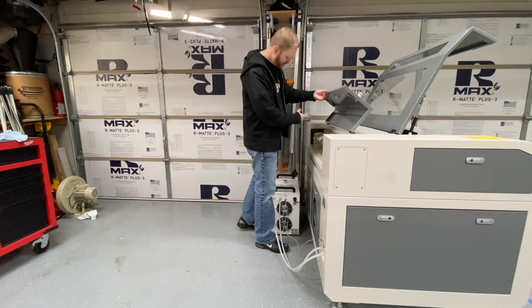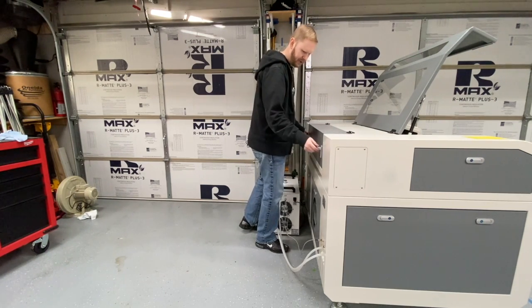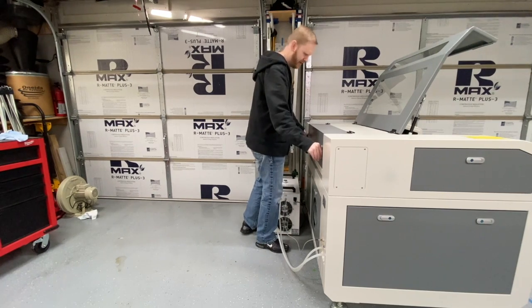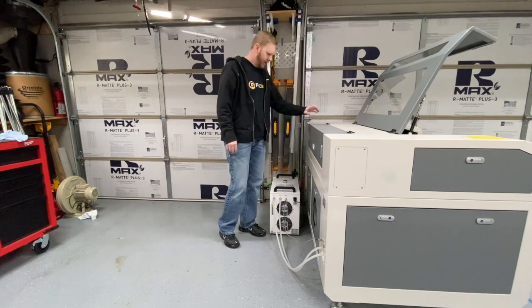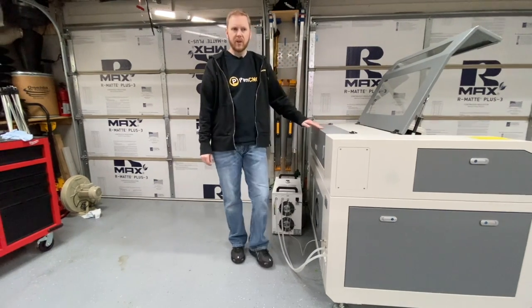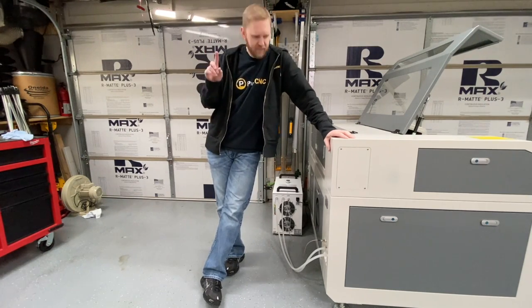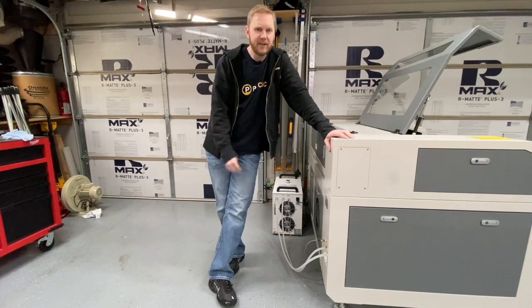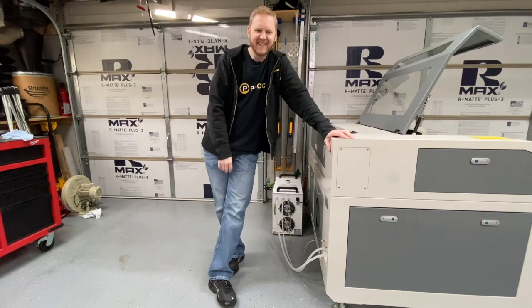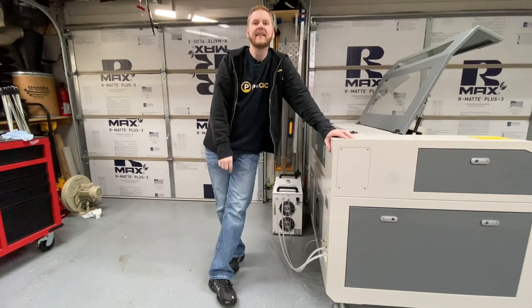All right, here we are. We've got our laser all tubed up and cooled down. I'm going to close it up — no need to get in there again, assuming nothing goes wrong. We've got our chiller down here. Next up, we're going to be talking about the exhaust, so we're going to hook that up in episode 4 of my mini-series. Remember, don't just own your CNC — dominate it.